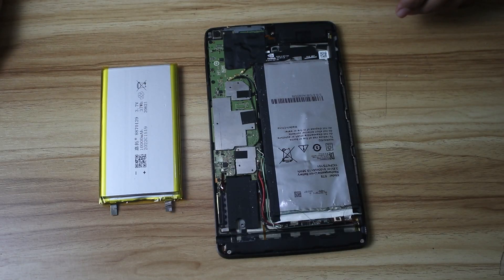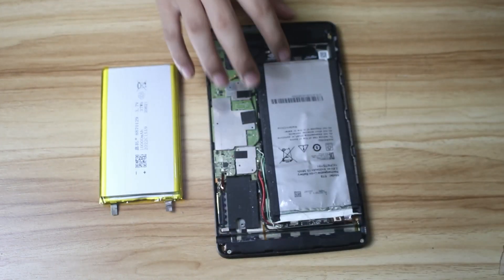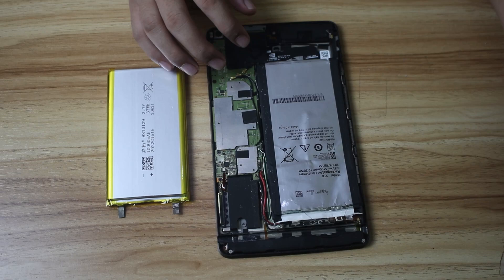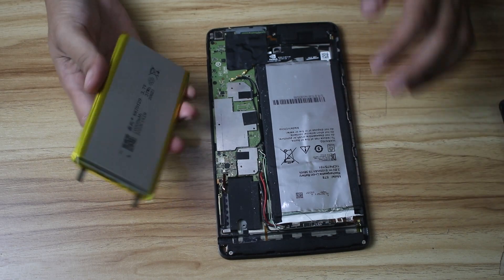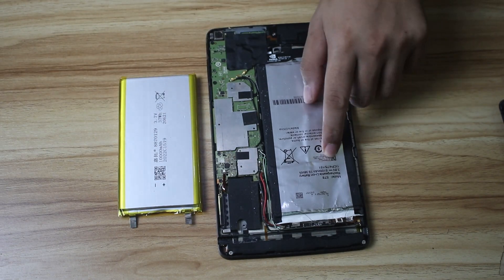Hey, what's up guys, welcome to Detorium Tech. In this video we're going to replace the battery of my old Nvidia Shield tablet with a new one. I already removed the back of my Nvidia Shield tablet so I could identify the parts. I did not get the exact part that's supposed to go here — I chose a 10,000 milliampere-hour battery to replace the original 5,100 milliampere-hour battery.